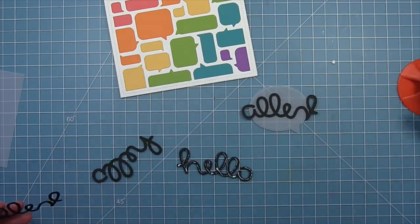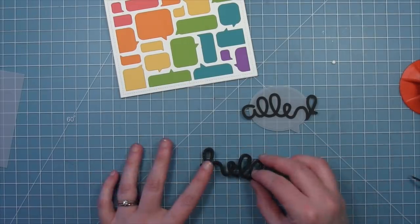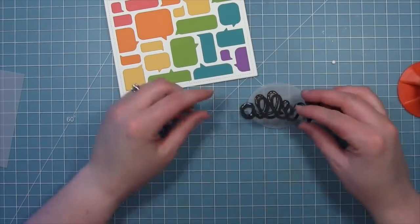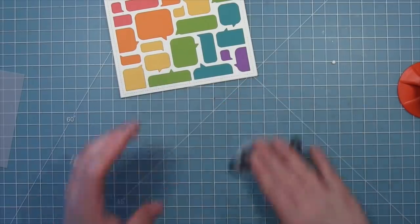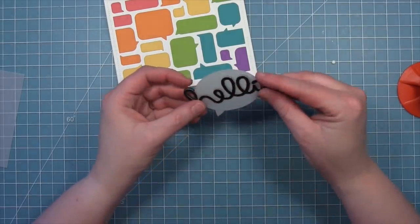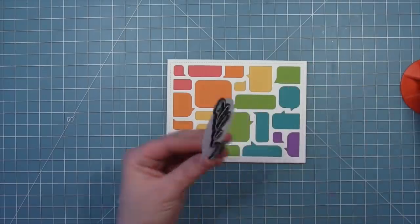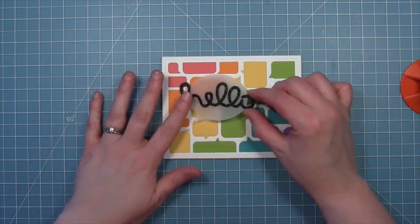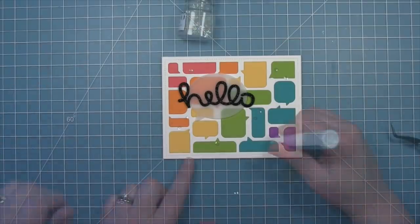We're adding some more liquid glue with the glue tube and layering all of our scripty hellos on top of each other, adding the stack to the back of that vellum piece with a little more liquid glue. The nice thing is it's going to hide the liquid glue so you won't see it through the vellum. Then we layer that right onto the card — and this card is absolutely adorable. It just makes me smile, it's so much fun. I love that it's completely die cut and so bright and happy.